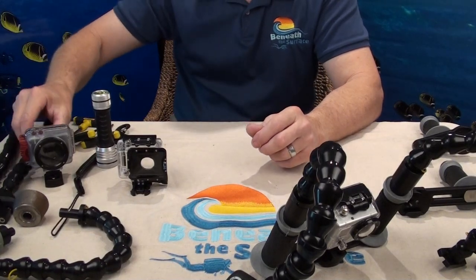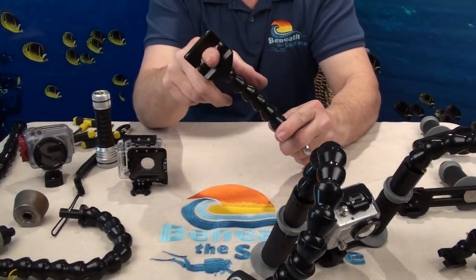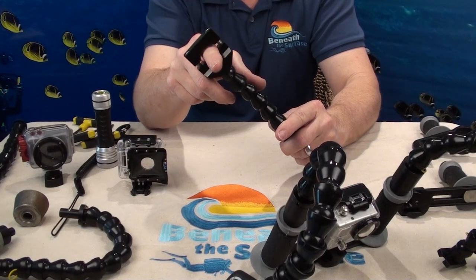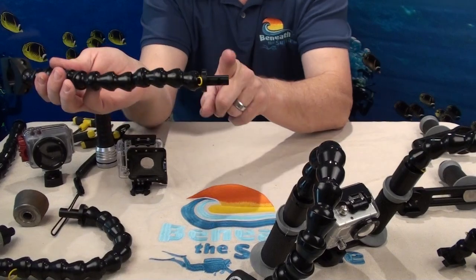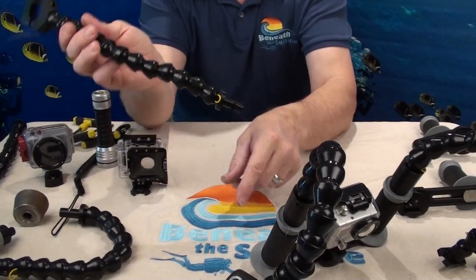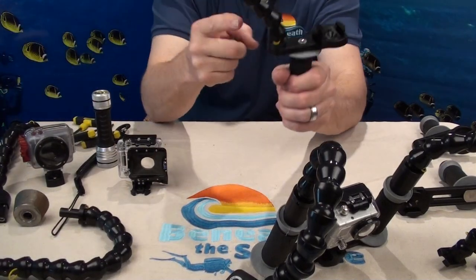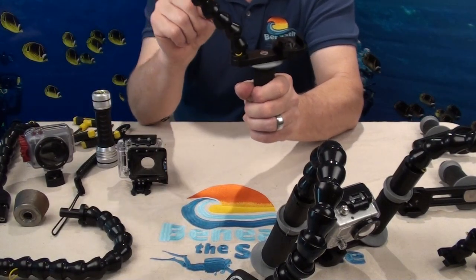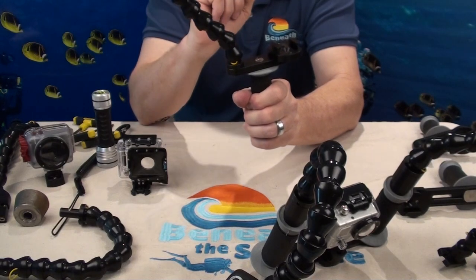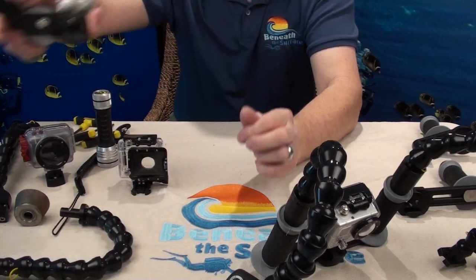This is our universal mount. It will take any light that is three-quarters to one-and-a-quarter inch in diameter. We have them both with the quick disconnect and the standard mount shown here. This is our standard mount where the arm bolts directly to the tray — a little less expensive, but it operates in exactly the same way with all the same features.